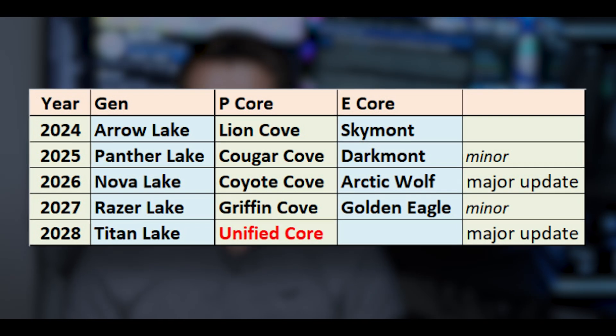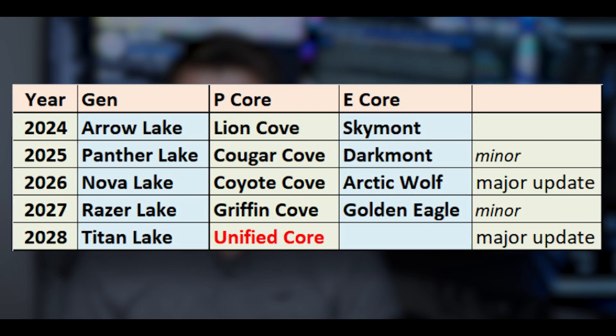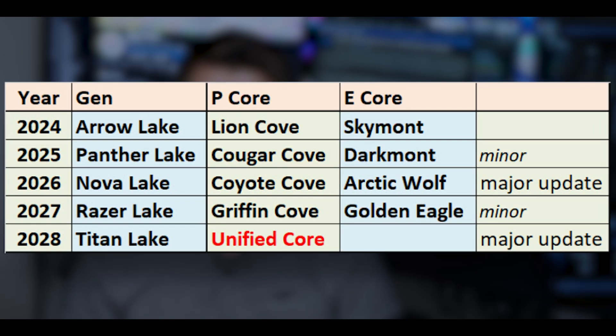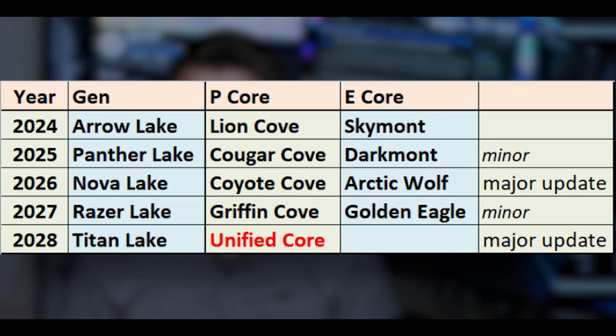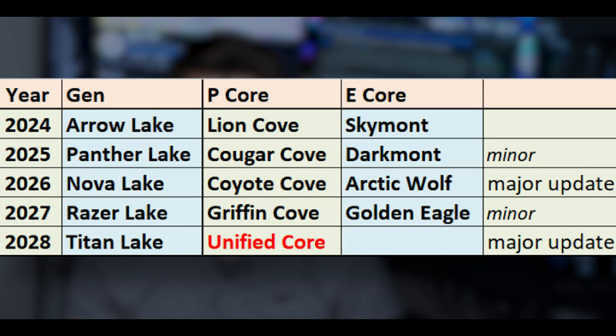We're getting these things called super cores, or software defined super cores, and this might actually be better. Intel's plan is ultimately to do away with p-cores and only have e-cores. Their e-cores are getting so good — modern e-cores are only about 10–15% slower than p-cores — so it's going to make more sense to go with an e-core, because eventually they'll match p-cores, especially in power efficiency.